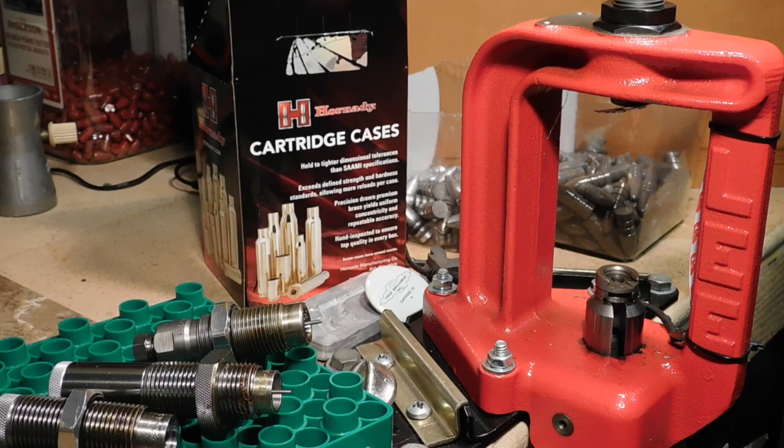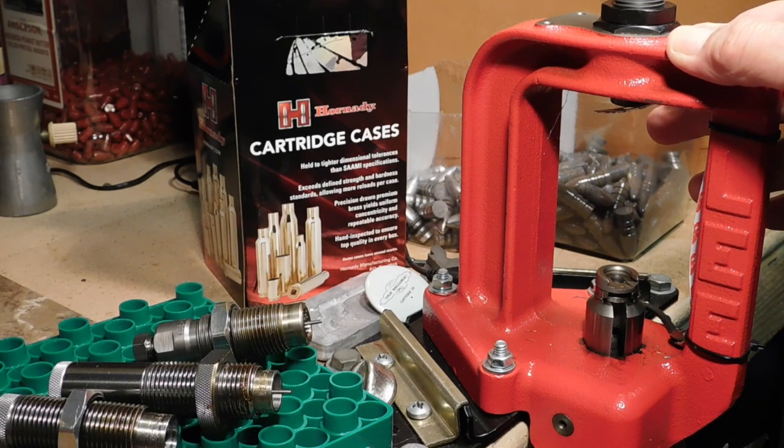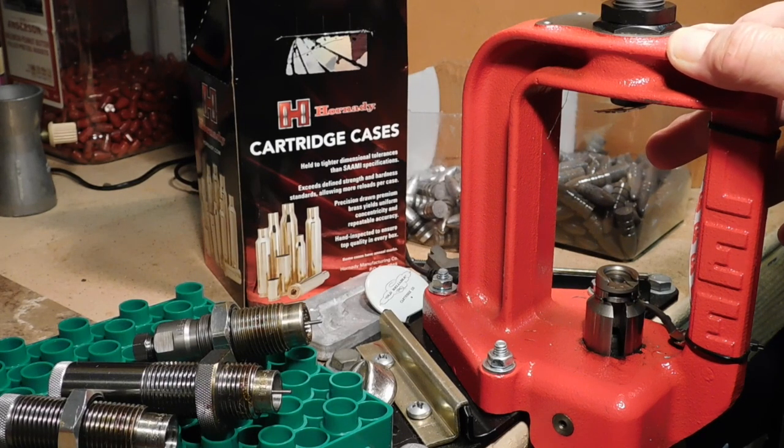Shooters and reloaders out there, FortuneCookie45LC coming to you from the hot lead zone. In this video, we're going to discuss some aspects about Lee dies and Richard Lee that you don't hear about in other YouTube videos.